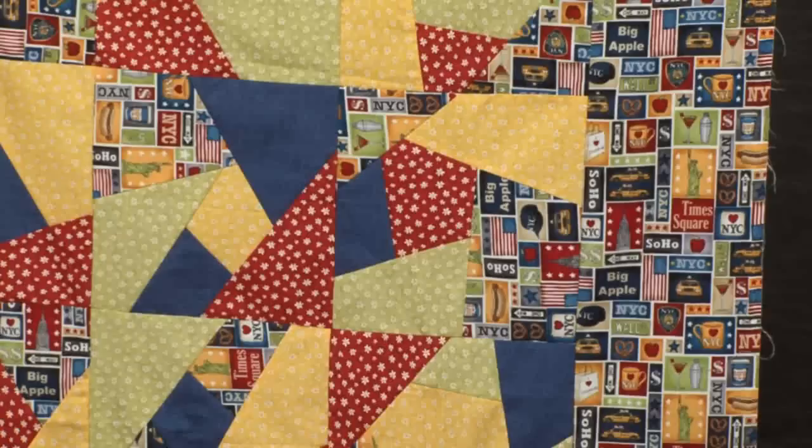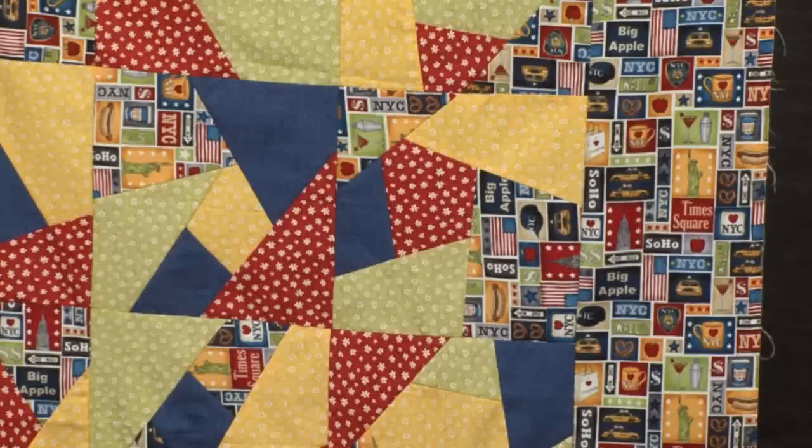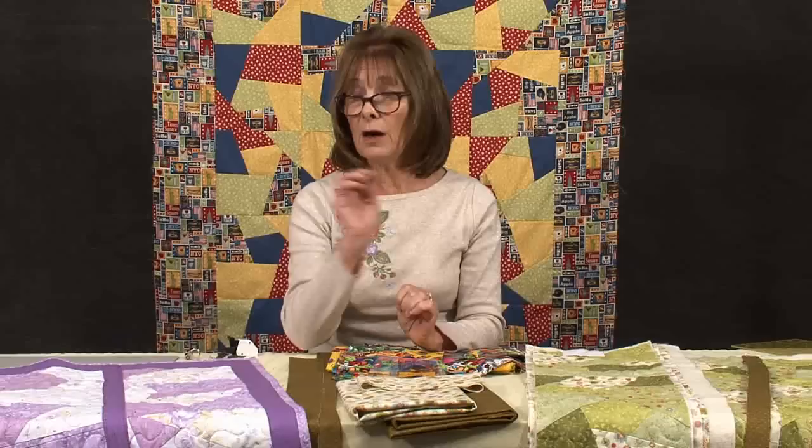The workshop that we did originally is to make the quilt behind me. And the quilt-as-you-go method makes the quilt that's here — the Movi quilt — which, as you can see, has sashing on it.